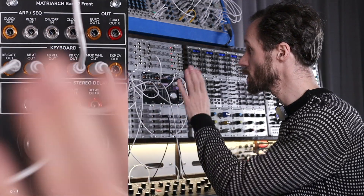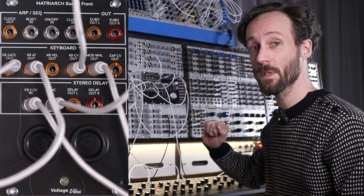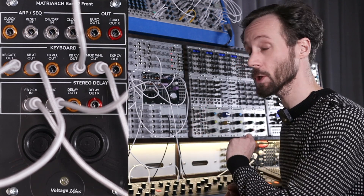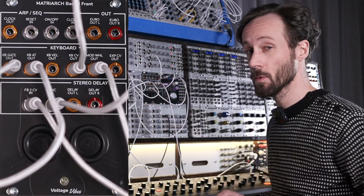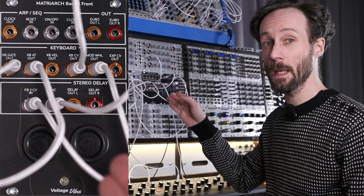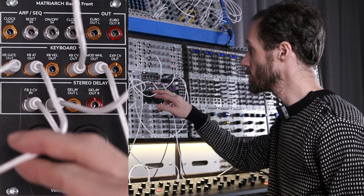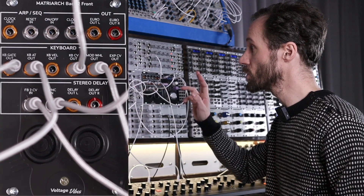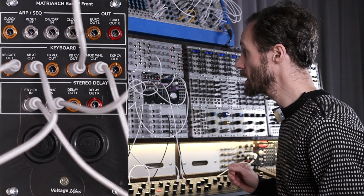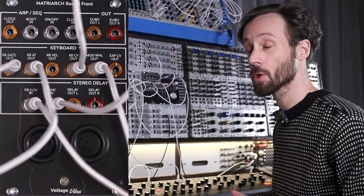I made another patch using the Matriarch Back to Front to send signal to a voice — the through-zero quadrature VCO from Doepfer, the A110-4, on which I did a video earlier. Routing that through the Klavis Flexshaper, using a sequencer, using the keyboard gate out to trigger that sequencer so that it advances. I'm using the keyboard aftertouch out to apply some wave shaping to the Flexshaper. Then I'm using the keyboard control voltage pitch out to control the pitch of the quadrature VCO.